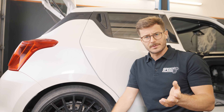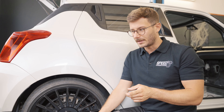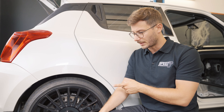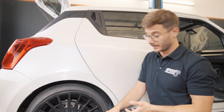Also worth mentioning — the 16-inch wheel weighs 7.9 kg, and the 17-inch from Pro Track weighs 7.4–7.5 kg. So it's actually even lighter.